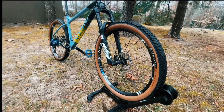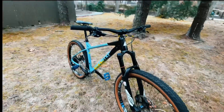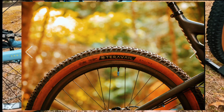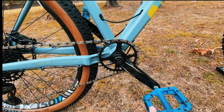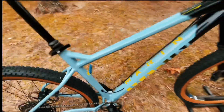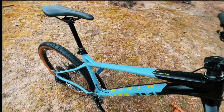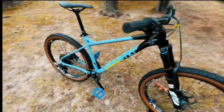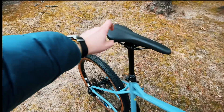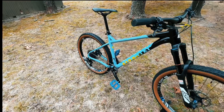For the crankset I have Race Face, and I used the same brand for the cockpit too — Race Face. The only original parts from the factory on this bike are the frame itself and the saddle. Those are the only two things I kept.